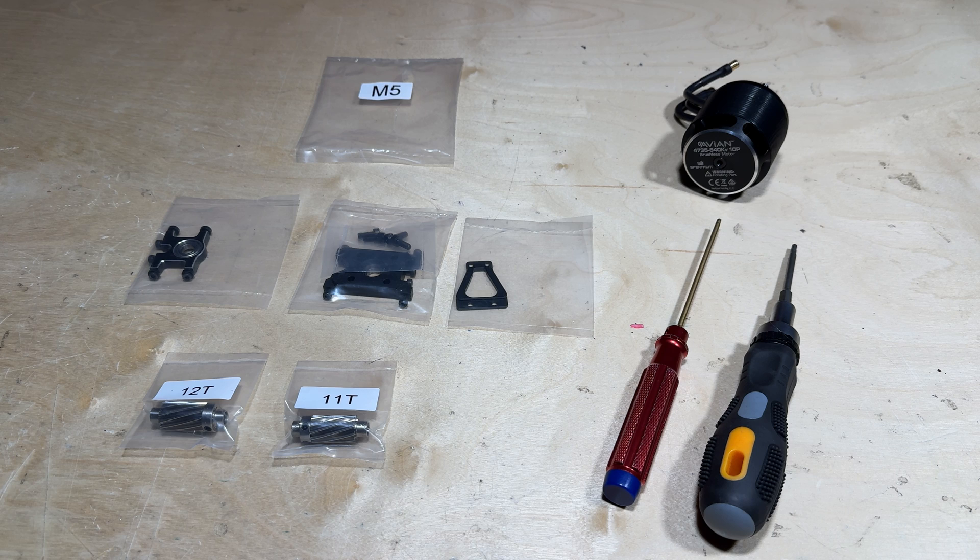Hey everyone, Ethan Aider here with Horizon Hobby, and welcome to the second video of the Blade Fusion 700 build series. The first video was just unboxing and assessing everything that was within the box. This is the first video that officially starts the build. If you're just tuning in, you haven't missed anything as far as the build, but I definitely recommend going back and watching the unboxing video to get better prepared.